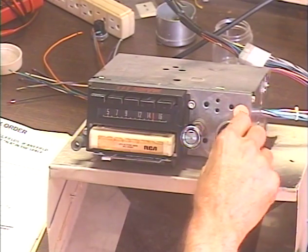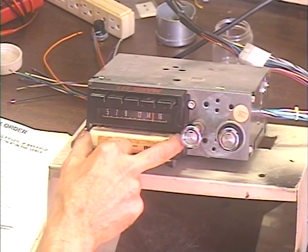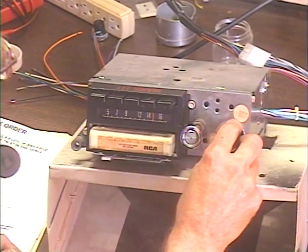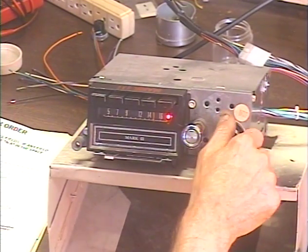Now we're going to eject the tape. As you can see, there's just not much of that tape sticking out. Some guys probably could pull it out, but just press that — much easier. And that takes care of that.